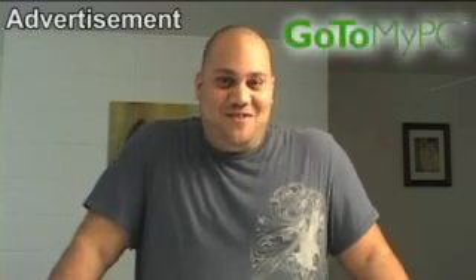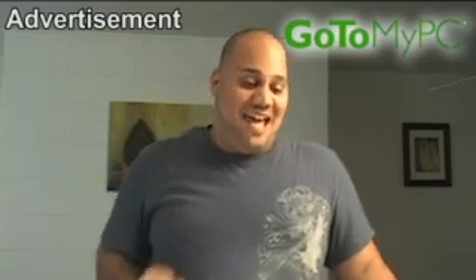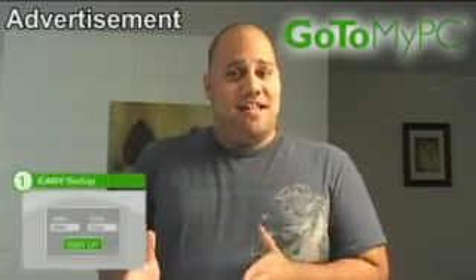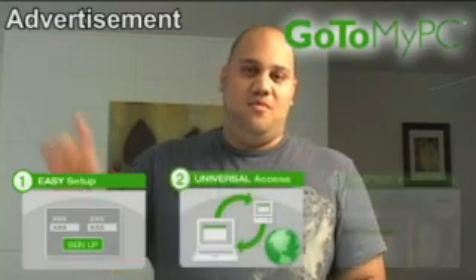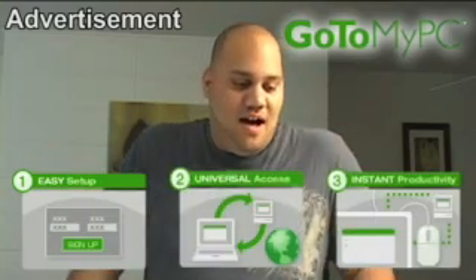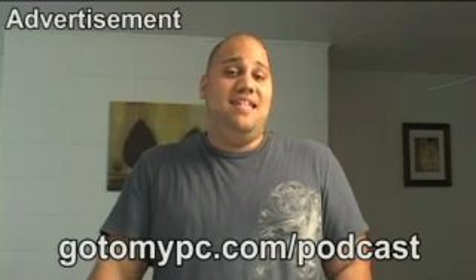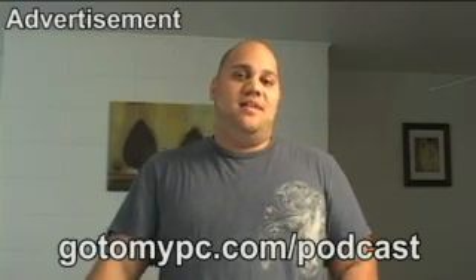Leaving your shoes home is one thing. Leaving critical files at home is a totally different issue. That's where GoToMyPC comes in and saves the day. It lets you access your PC from anywhere that you have internet access, from your local PC to your remote PC where your files are located. Give it a try today — you get a free trial if you go to GoToMyPC.com forward slash podcast.